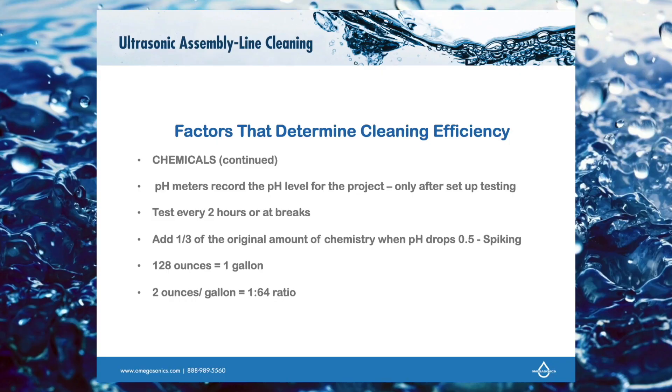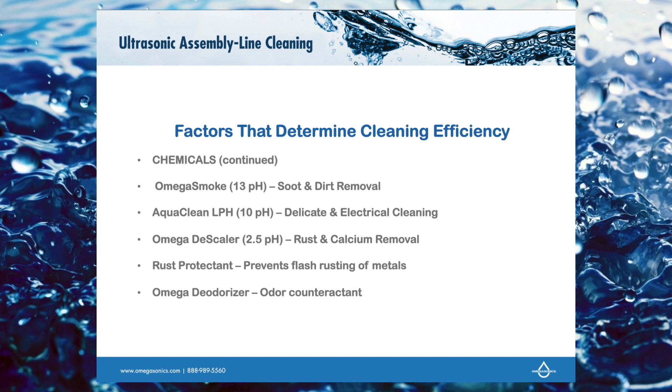Generally I will only recharge the tank twice before draining it and starting with a fresh batch of water. A couple of quick chemistry and volume things to keep in mind: there are 128 ounces in a gallon. So if we say two ounces per gallon of soap, that's a 1-to-64 ratio — you'll see that in some of the recipes.